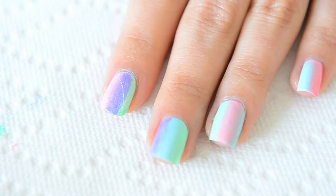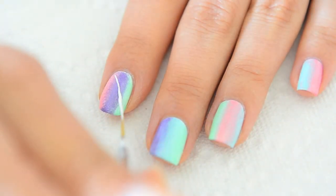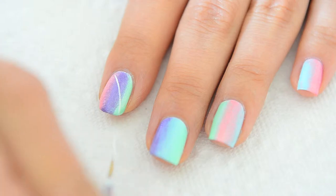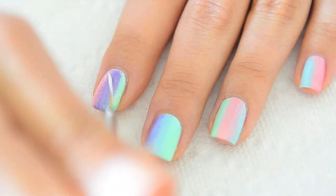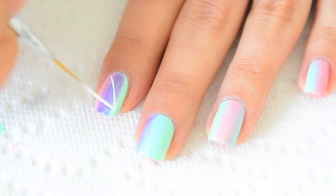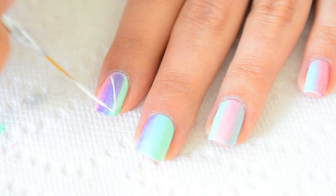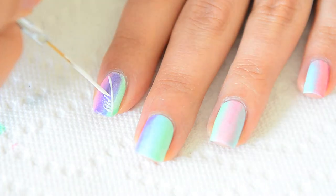Now you could always just stop here, apply top coat, and you're good to go. However, if you'd like to add a design, take your striper brush, dip it in a light shade of polish, and with one swooping motion, paint the stem of the feather. You can go over it a couple times if you wish to make it look a bit thicker. Then, with light and short wispy motions, create the little feathers. I tried to keep my brush on the drier side so that I could create a fluffier look, but I also randomly would paint on thicker lines to give it more definition.